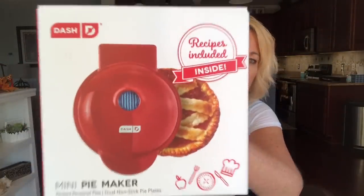Hi, welcome back. I am Kathy and if you're new to my channel, I do food and product reviews. And today I have another DASH product — this is the Mini Pie Maker.